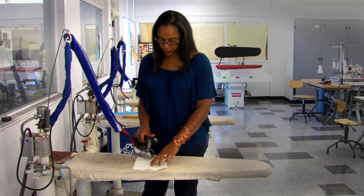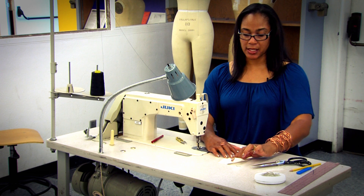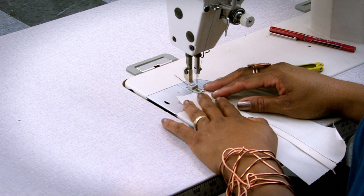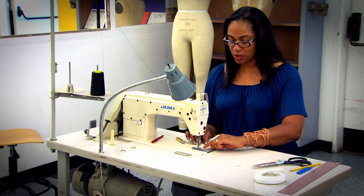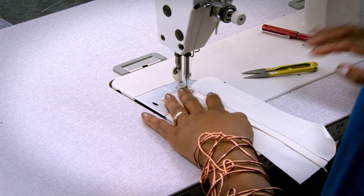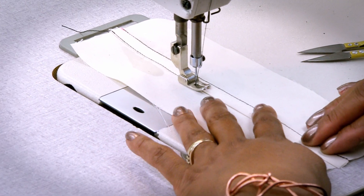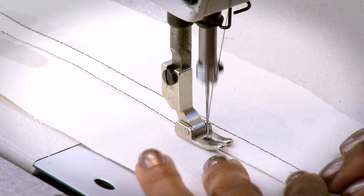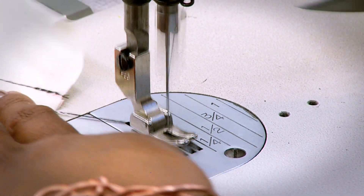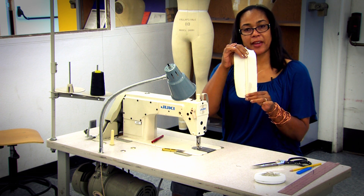Now we're going to press it flat. I'm going to run a single needle stitch along the edge, lining this up so that my needle is between a sixteenth and an eighth of an inch away from this folded edge. I'm going to backstitch and continue straight down, then backstitch at the edge. This is what my finished seam looks like — this is a flat felled seam.